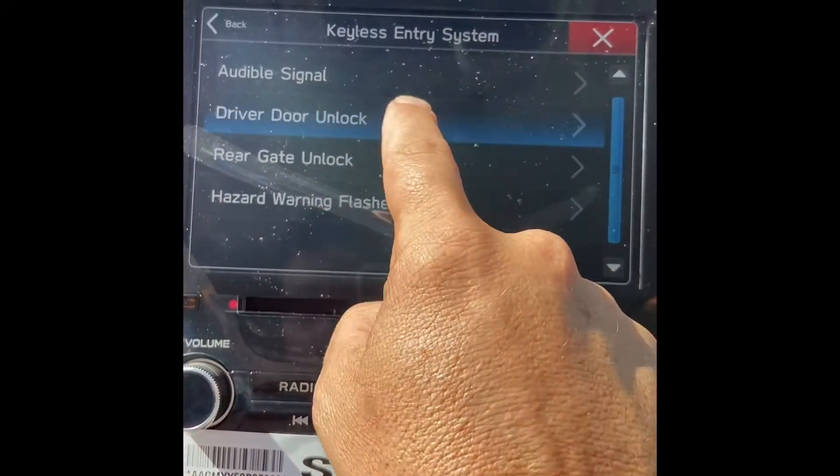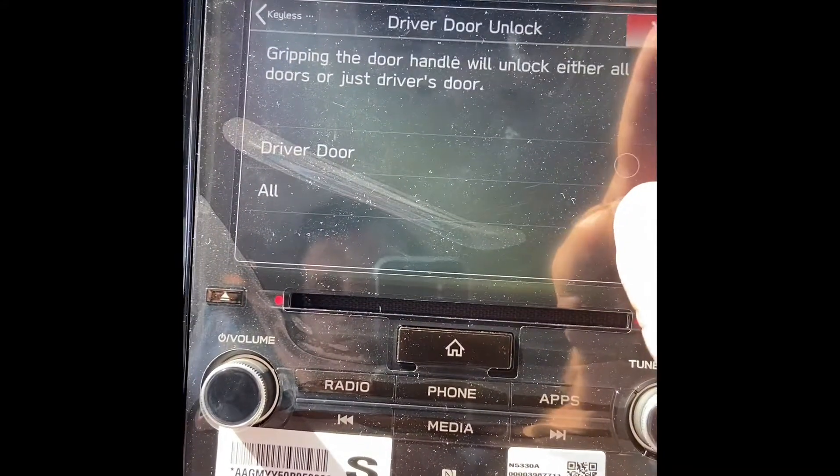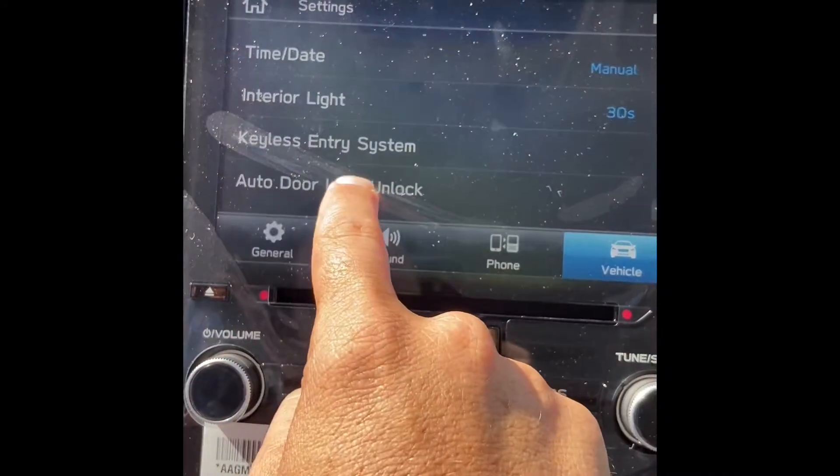You're gonna select Driver Door Unlock and change it from driver door to all. One of the things I also change is that all Subarus lock at speed, and then when you come to a stop, only the driver's door unlocks.